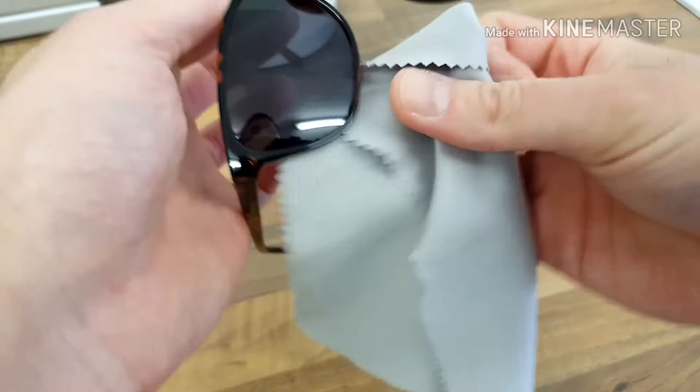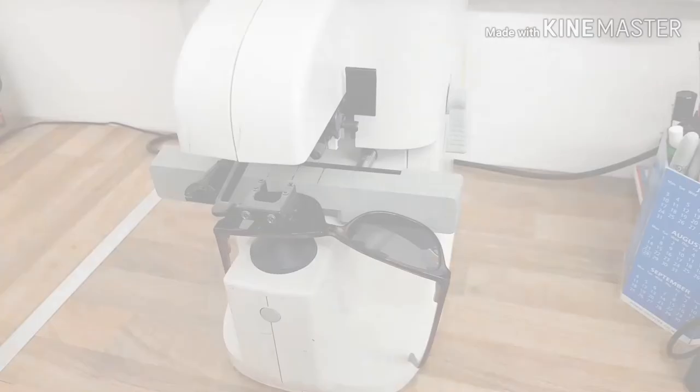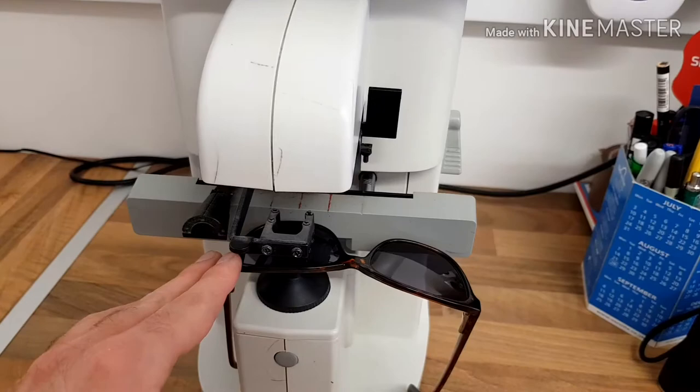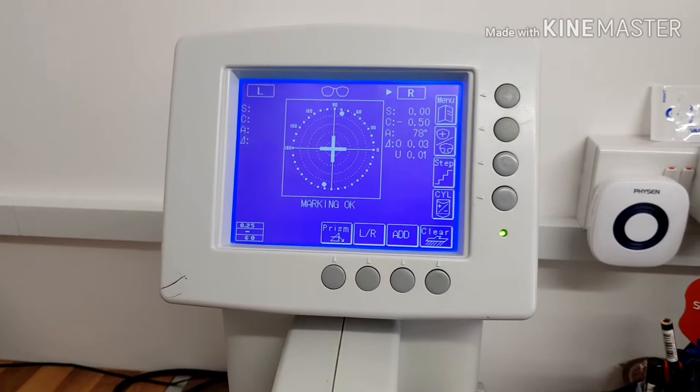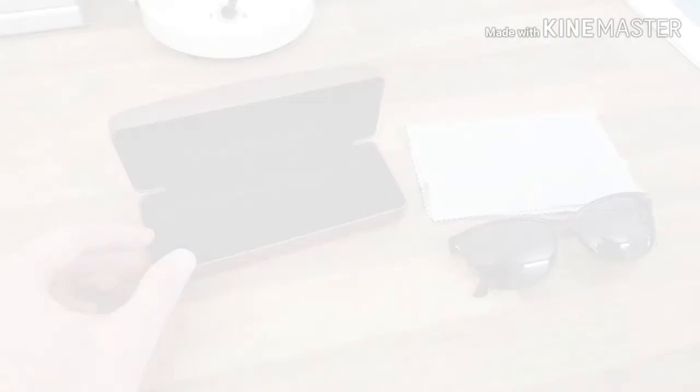We'll be checking lots of different measurements and other things, and then they should be good to go. So your glasses will be going into a machine like this, and then this machine will read the power and everything that we need to look at on the lenses. Obviously I can't show you the customer's details, but that left lens there is absolutely fine. Then we'll move over to the right and then it's going to be ready to go. Everything's all done — that's pretty much the whole process. They're all good to go, and that's the whole job done.